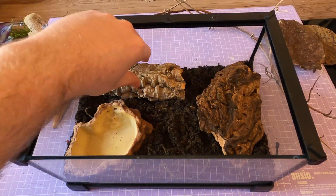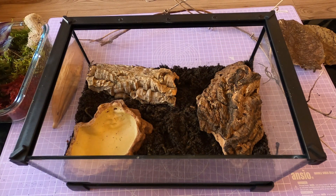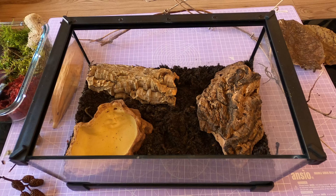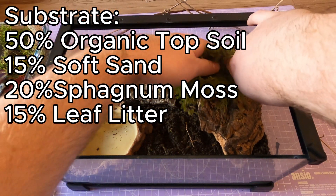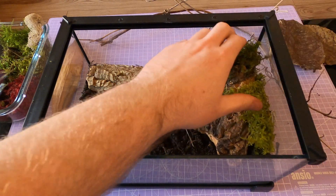I recommend something like a five to ten gallon tank or large critter keeper with strong side locks. Even a small ventilation gap can be an opportunity for these guys to get out. Tiger legs are terrestrial but they love to burrow. Lay down four to six inches of moisture-retaining substrate — I use a blend of organic topsoil, sand, sphagnum moss and leaf litter.